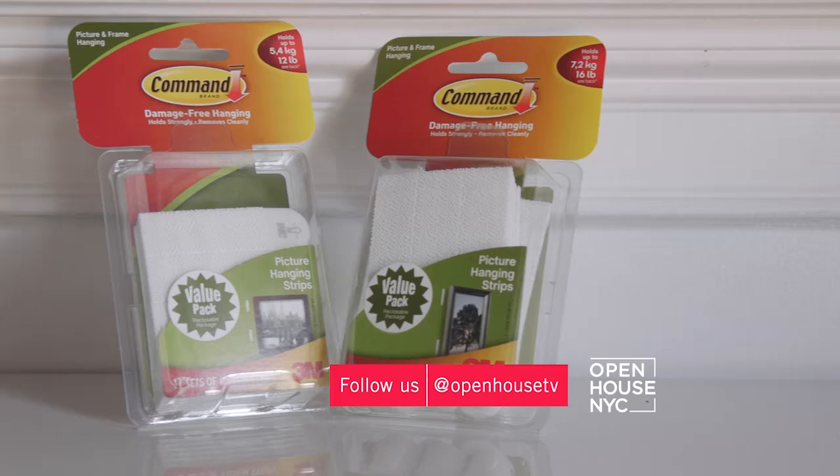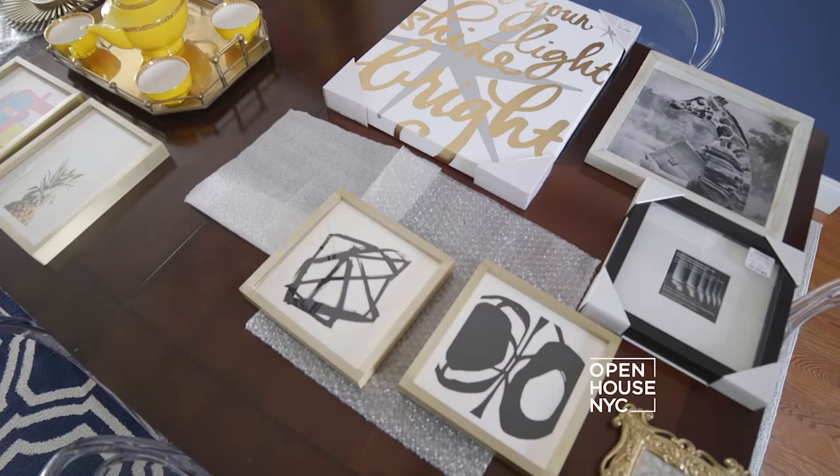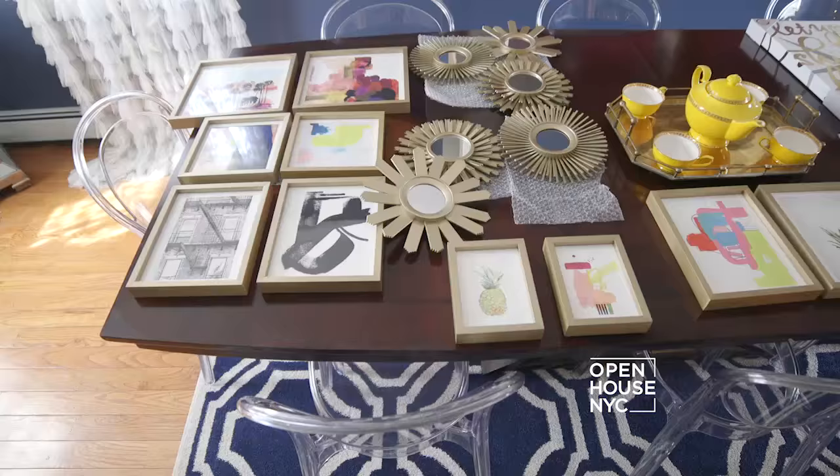No hammer, no screws, no holes in your wall. Easy on, easy off. I love them because my house is almost like a set, so I'm changing it all the time. I'm able to hang all these different things, take them down, and not have my walls look like Swiss cheese. This gives you that flexibility.